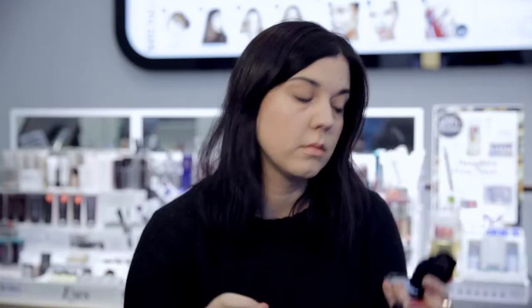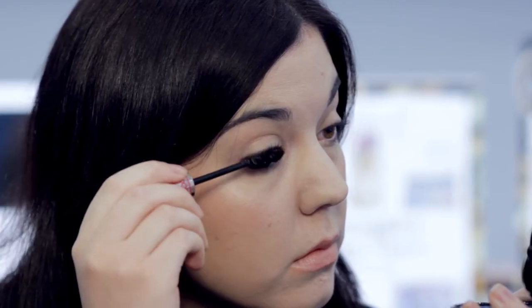Use the same pencil just on the outer corners of your eyes, top and bottom, and smudge out with your fingertip. Finish by wiggling mascara at the roots of your lashes for extra intensity.